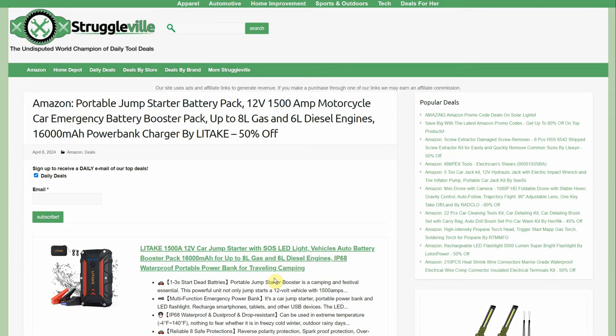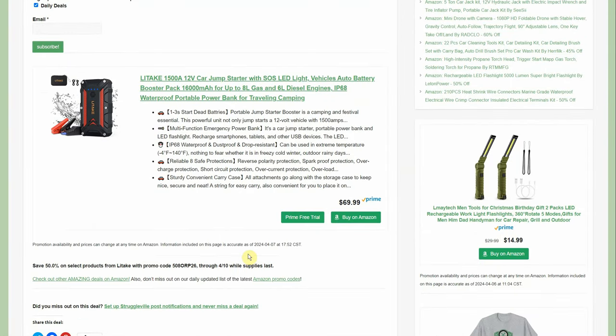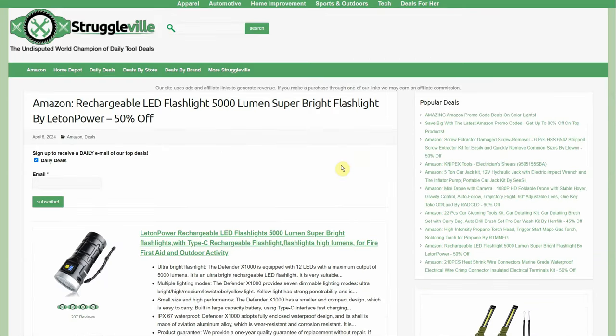Portable jump starter — 12-volt, 1,500-amp, for motorcycle or car, up to 8-liter gas or 6-liter diesel, by Letake. 50% off: $69.99 down to $34.99 through the 10th. Jump-start a dead battery, use it as a power bank to charge your phone, and it has an LED light too. Love the affordable price point — back when these first came out they were $200, but now it's $35 for peace of mind. Everyone should have one.